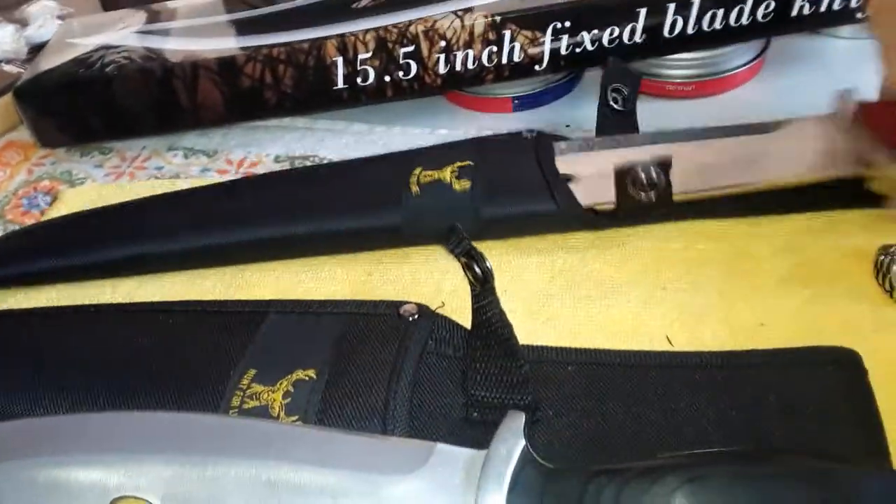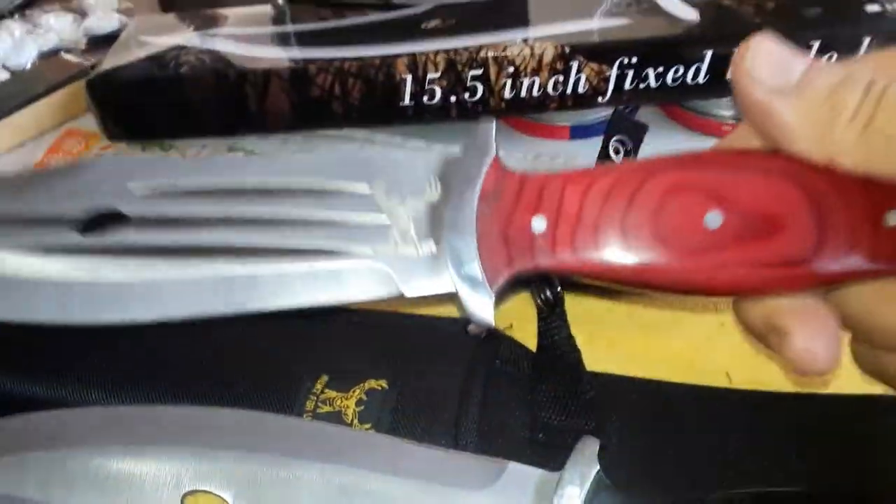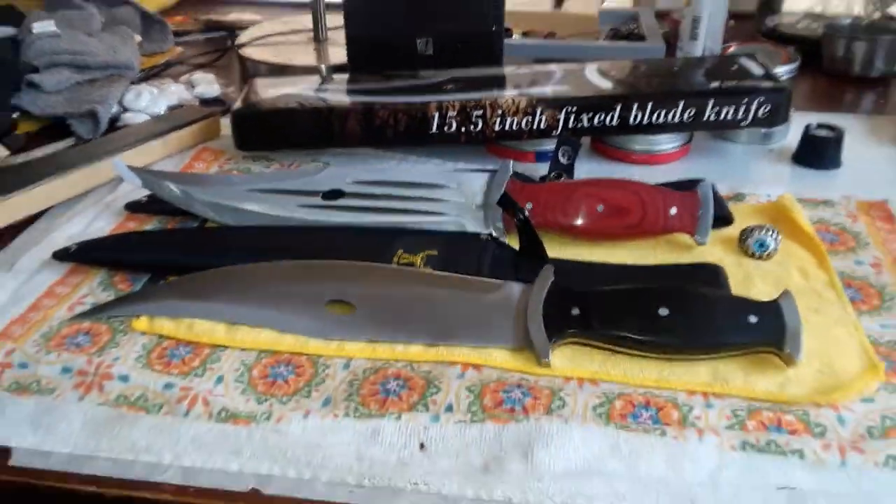So here's the one that I actually ordered. It's exactly the same. The only difference is it has a different color handle. I paid $13 for the knife — the red one. I got the black one for free.